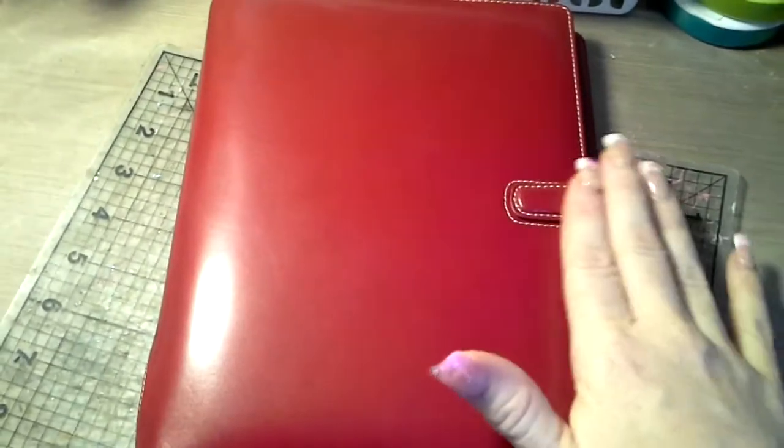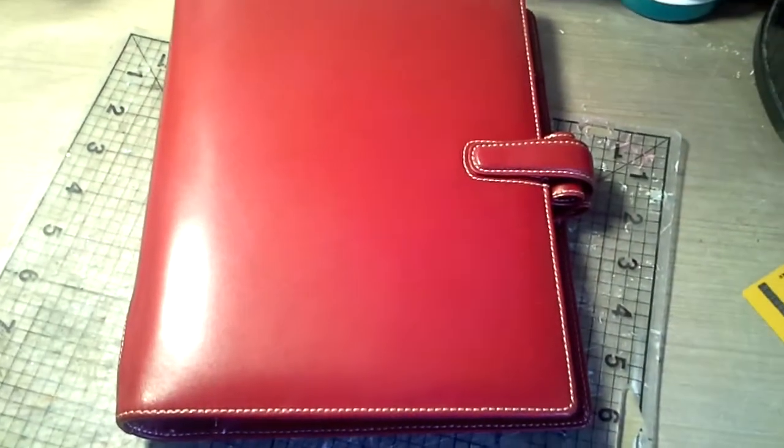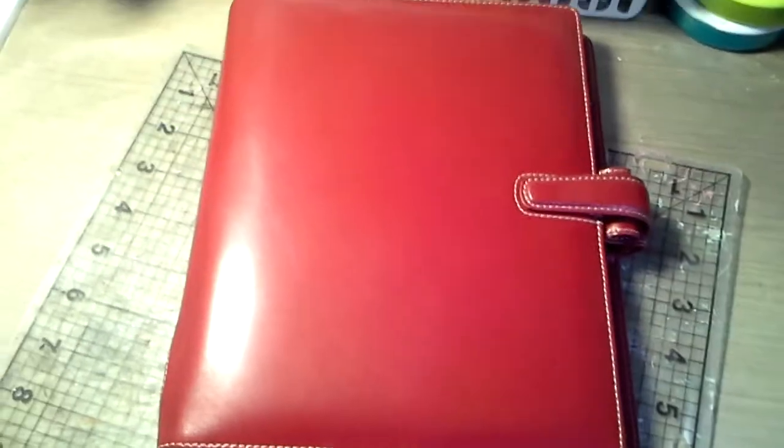My A5s are definitely going to be — I'm probably going to use one for the house, like a master one, which will probably be this one. And then the pink Finsbury that's coming, I'm probably going to use for my diet, fitness, my weight — all that stuff — just so I can keep that in one spot and keep track of it. Thanks, guys. Have a great day. Bye-bye.